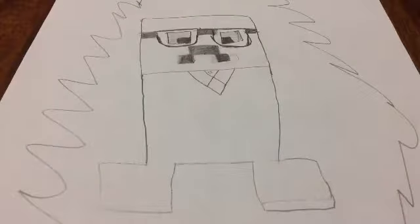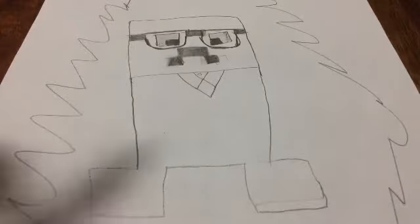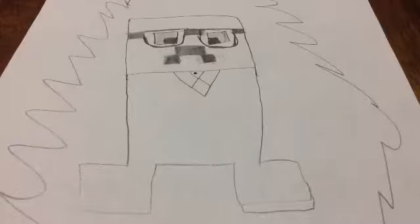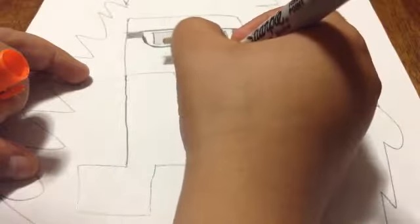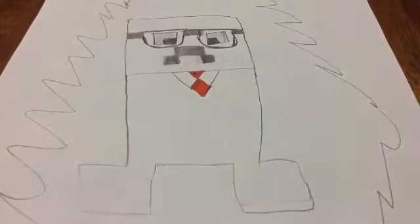Now for coloring — the colors you're gonna need are: green for the head, black for the suit, orange for the eyes and the tie, and blue for the tiny circle in the middle. First, fill in that little blue circle in the middle of the tie, then draw the rest of the tie in orange.